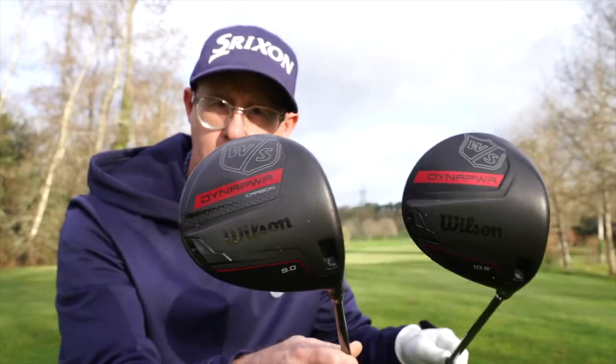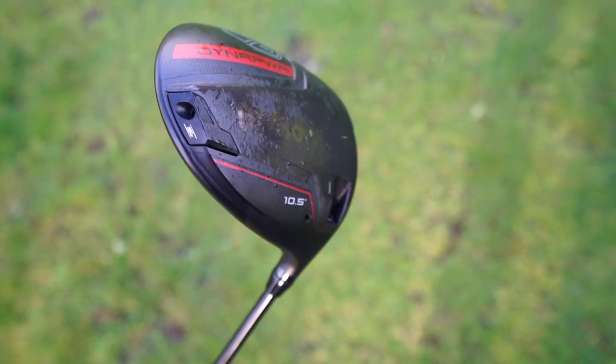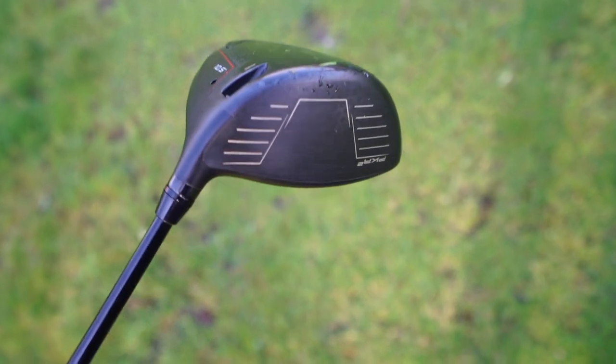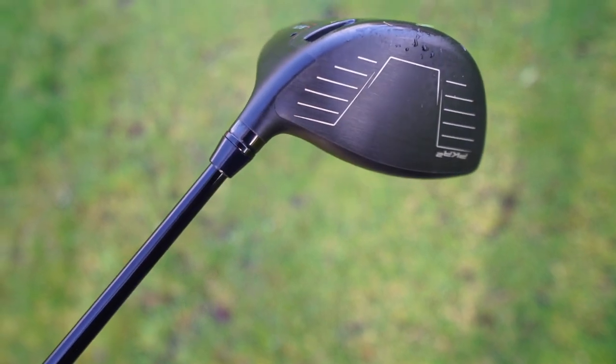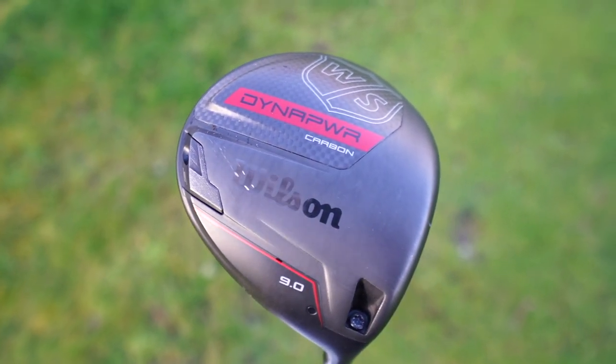Right, golf shop. I've got the Wilson Dyna-Power drivers — this is the titanium version and this is the carbon version. Slightly different price, with titanium coming in a little bit cheaper. But what are you getting for the two clubs? Well, both of them have variable face thickness helping you with off-center hits, and changeable necks on both as well, which will help you dial in your setup.